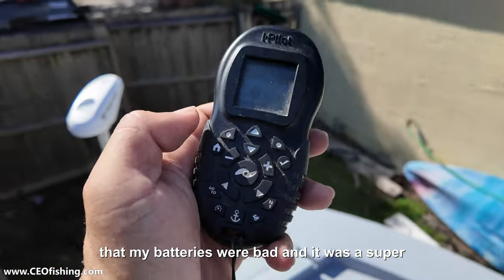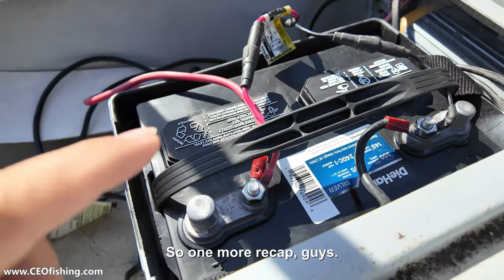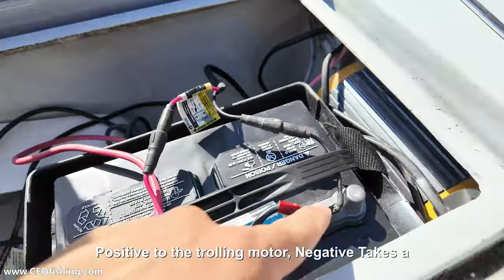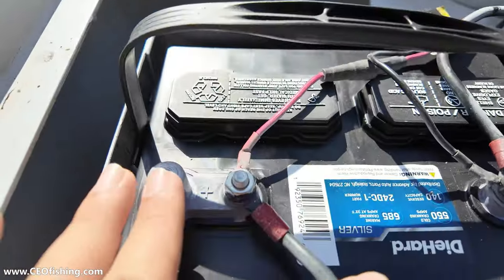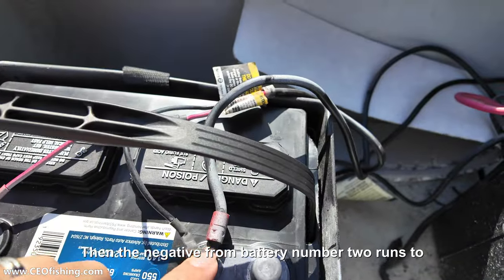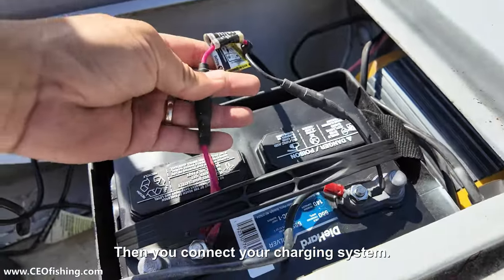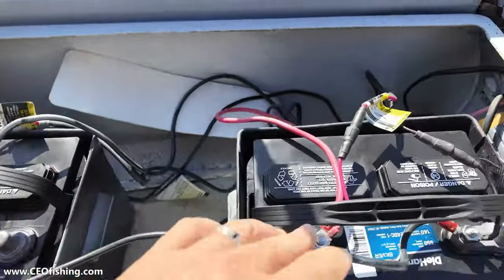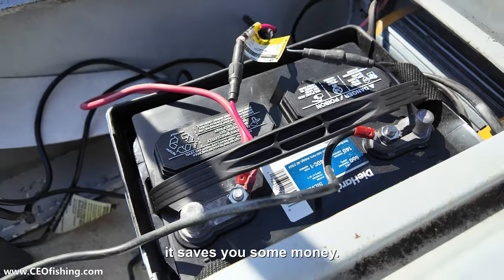That's it. My only problem with the trolling motor was literally that my batteries were bad, and it was a super easy fix. I wish I had this working yesterday. One more recap: battery number one positive to the trolling motor, negative takes a jumper cable to the positive of battery number two, then the negative from battery number two runs to the trolling motor. Then you connect your charging system — positive to negative, positive to negative, negative — just like normal. That's it. I hope it saves you some time and I hope it saves you some money.